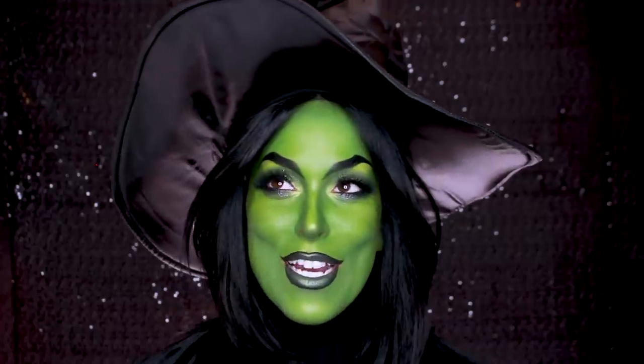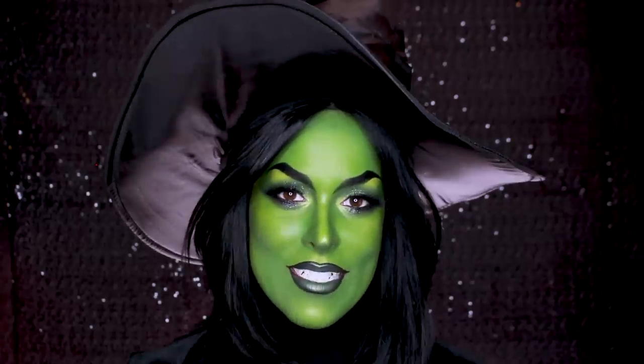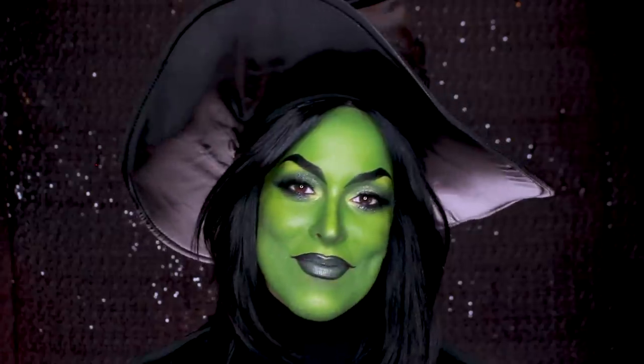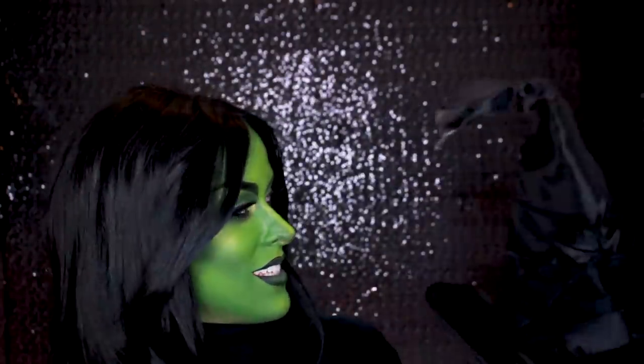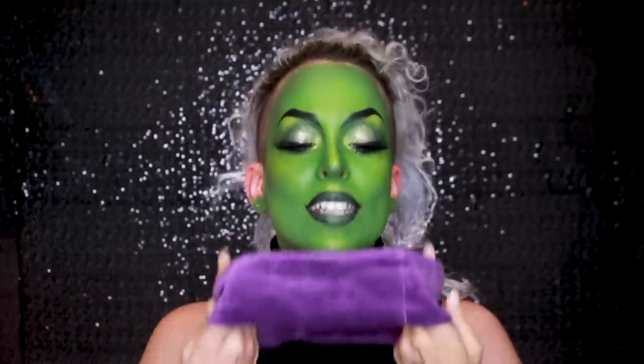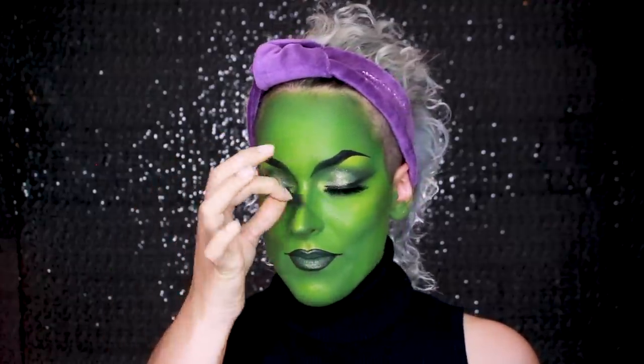Now that the makeup's done, it's unfortunately time to take it off. I wish I had a cute little Halloween party to go to because I actually really like this look, but it's the middle of the week and I'm sitting at home. First up, taking off this ridiculously big hat. Next up, the wig's coming off. This look actually looks kind of cool with my hair — I can't believe how good my hair looks after being in a wig cap. Then the most satisfying part of any night: taking off your lashes.